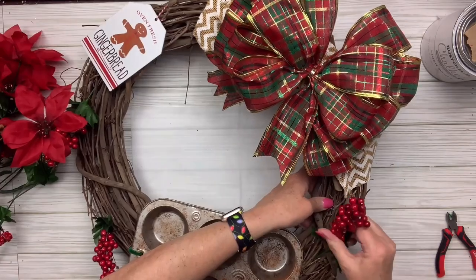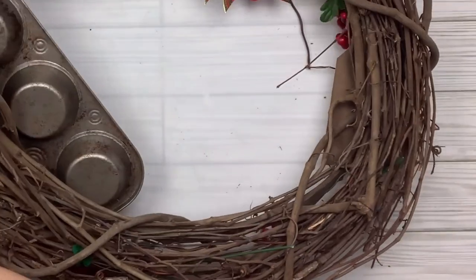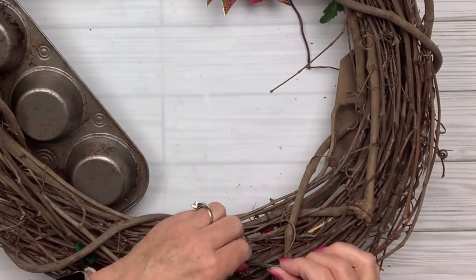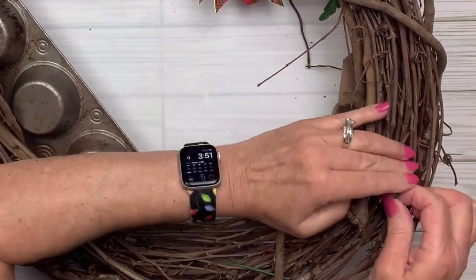I've got some cute berry picks that I cut off from larger picks from Dollar Tree or Hobby Lobby — anything that was in my stash. I stuck the stems through, then I'm going to turn it over and tuck them in or wrap them around parts of the grapevine, and that will hold them in place. You could hot glue it if you want.